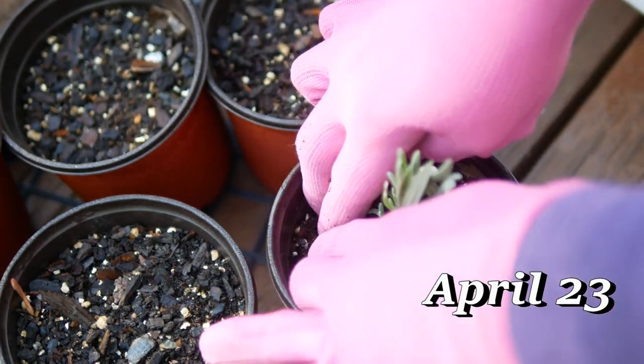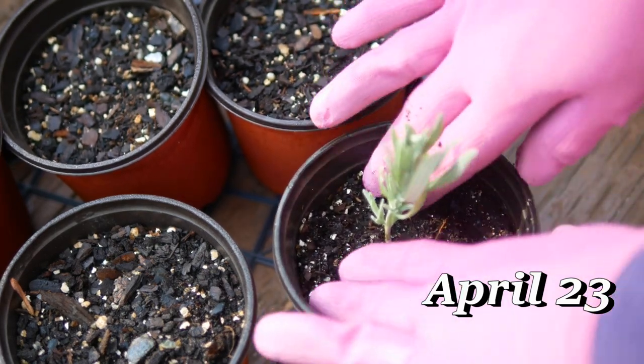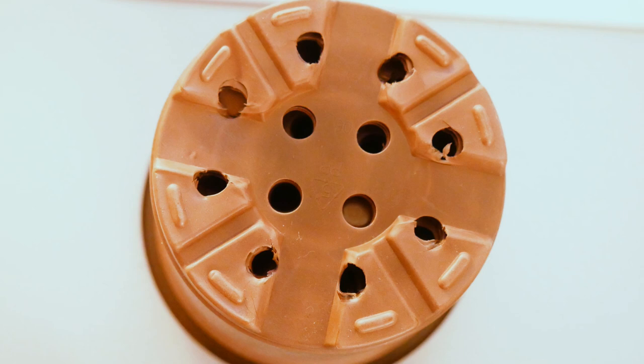Transfer it to some potting soil mix which has been moistened. Make sure it has good contact with the soil. We want to use potting mix and not seed starting mix because we need that little boost of nutrition that you'll find in potting mix.